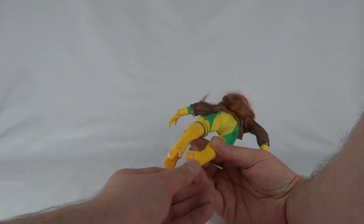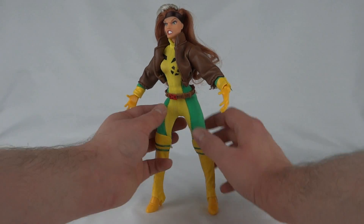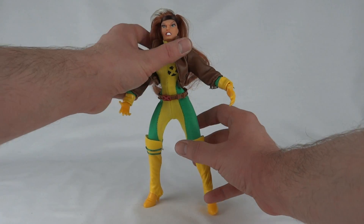The PVC is meant to be the top of the boots, and then the bottom of the boots are actually plastic — they're her feet — so that's great because at least she's going to stand up properly. Some of these female figures have trouble, but this one's not too bad.